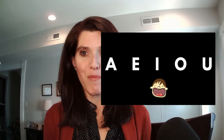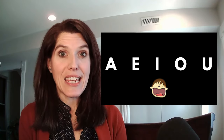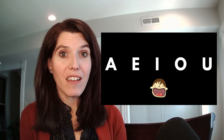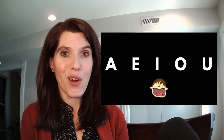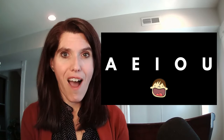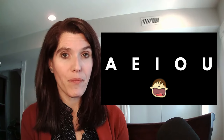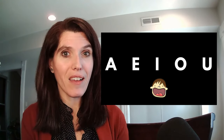Start by saying the vowels first, then we'll move our hands. Everybody say — let me move over so you can see them better. A, E, I, O, U. Ready, go. A, E, I, O, U. One more time. A, E, I, O, U.